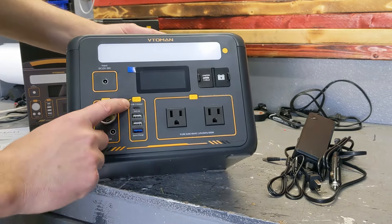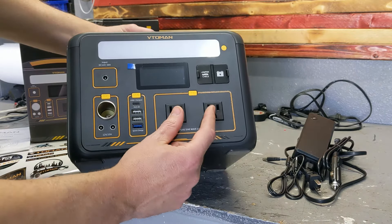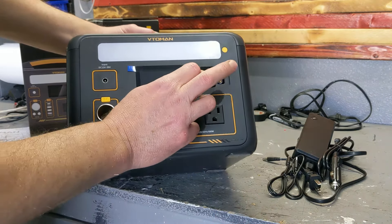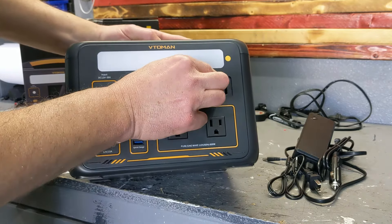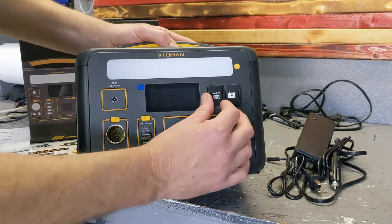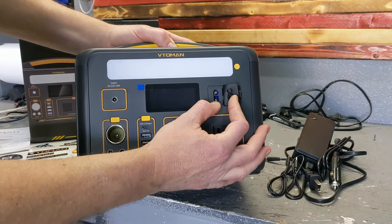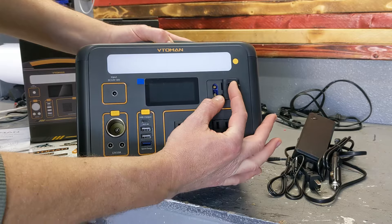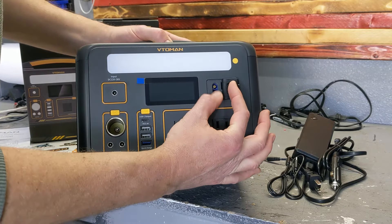On the front you have a 12 volt output, two 12 volt connections, USB connections, and two 110 outlets. Interestingly, it also has a connector for a larger external battery so you can stack another battery on top using jumper cables.